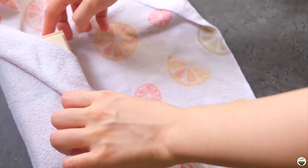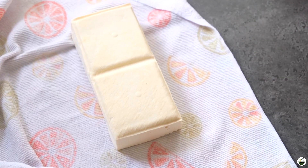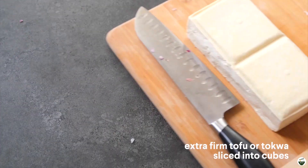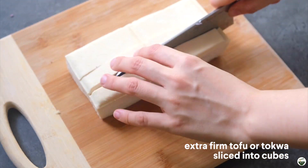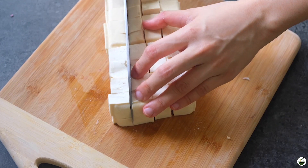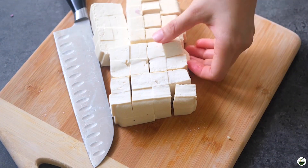For the tokwa, or the tofu, I just pressed this — I wrapped it in a towel and pressed it. Then we're just gonna chop this up into small cubes, around three-quarters to one inch cubes. This way when they fry up, they're like small bite-sized pieces.